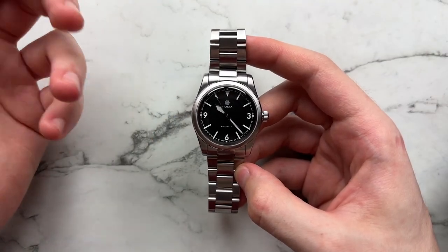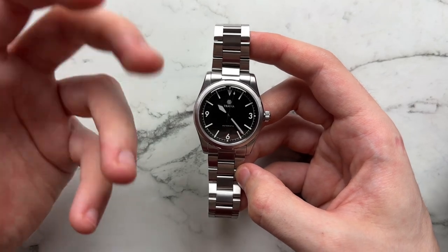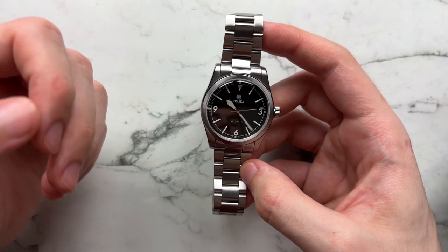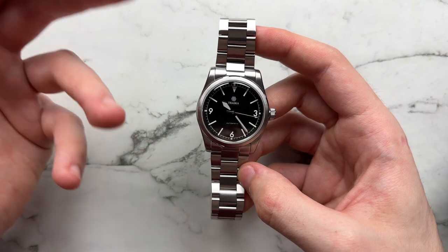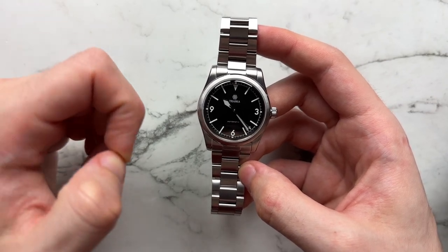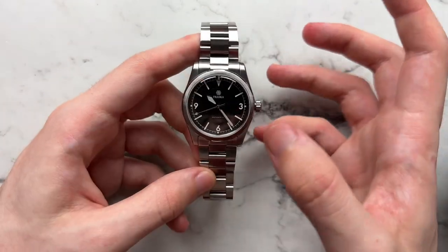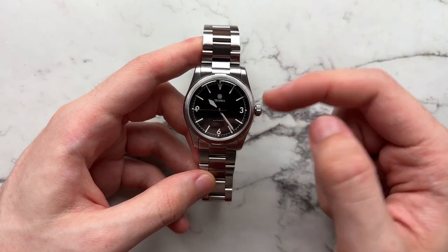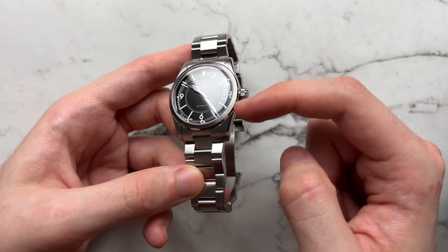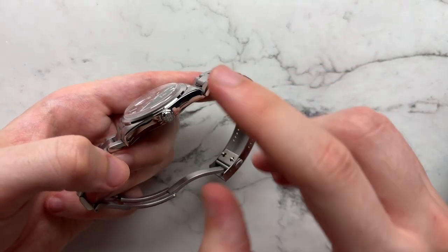Moving on to the case — it's lovely to see Traska sized down to 36 millimeters, a more classical and traditional size. It's a nice alternative to the 1016 and the new 36mm Explorer. The case is very reminiscent of an oyster case: vertical brushing on top of the lugs, sunburst brushing on the bezel, a polished chamfer on the bezel edge, and a high-polished side.